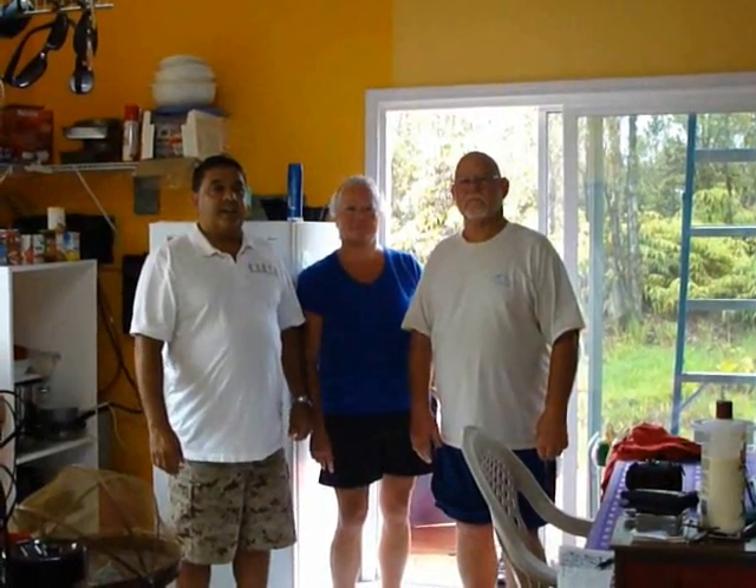Hello everybody. I'm here with Dee and Dina. We're up here in Eden Rock on the Big Island. A lot of people ask: can the Ready to Go run a whole house, or what can the Ready to Go run? Here's a good example of the Ready to Go running an entire house. Dee and Dina, as you can see, are standing next to the refrigerator — the Ready to Go is running that refrigerator.